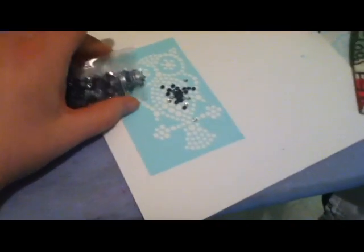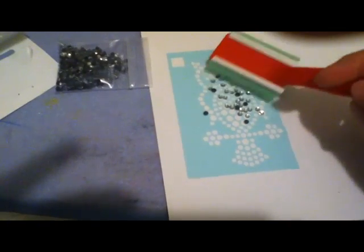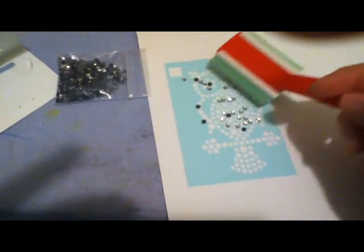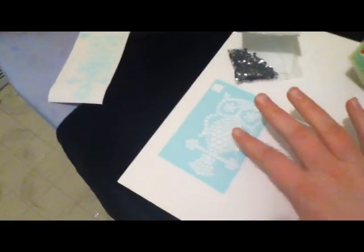So this is kind of how it goes. You dump the rhinestones onto the design like so, and you use this brush tool to very gently brush across the design. It was a little bit of a technique challenge for me to get it to work really well, but if you watch the videos online everyone else seems to be able to just get it done immediately. It basically fills in all the holes with rhinestones.